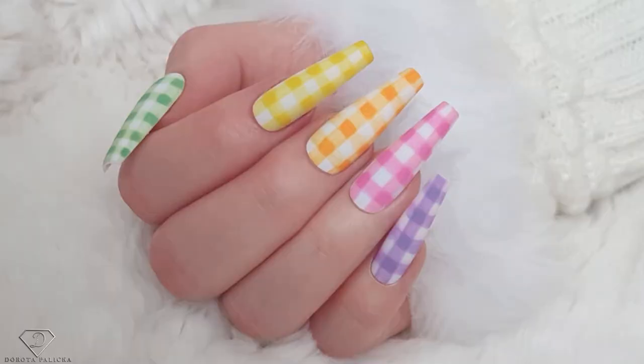Hi guys, welcome back on my channel. Dorota Palitska, international nail artist and educator here. Today we are going to do a beautiful spring design — you can have a little preview of it here. Very bright and colorful design. I hope you really enjoy watching this tutorial. Thank you so much for all your likes, comments, and shares. Let's start.